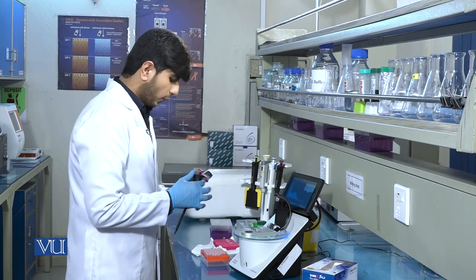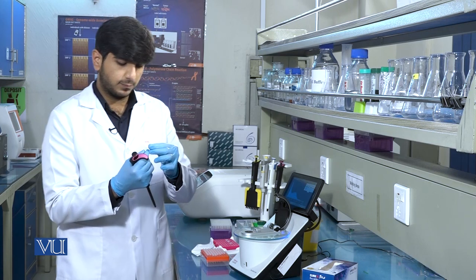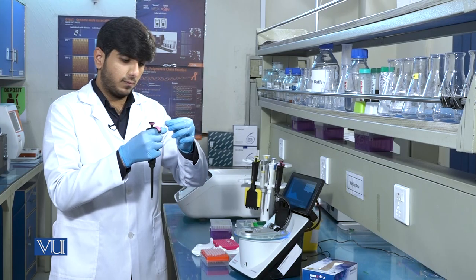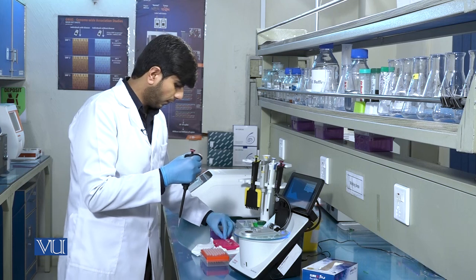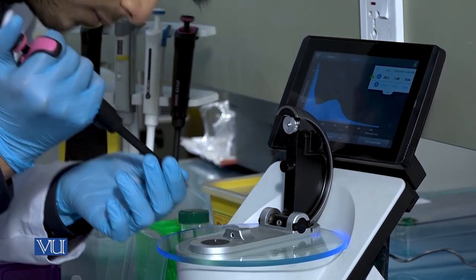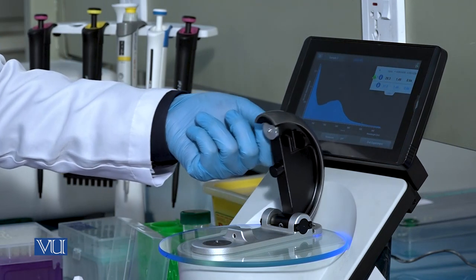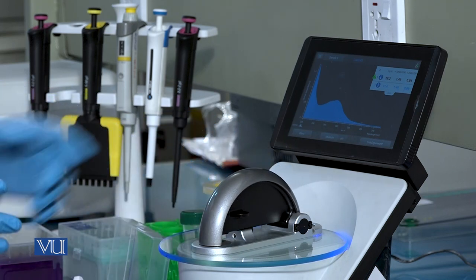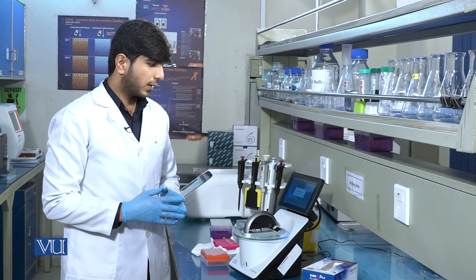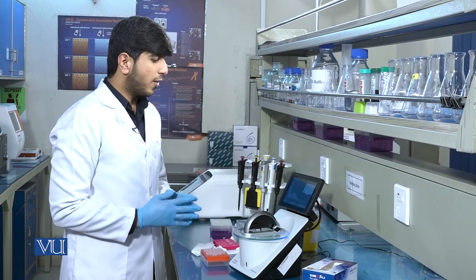We will clean the tips and then load one microliter of the sample. After pouring the sample onto the tip, we will carefully close the paddle and start measuring. In this case, you can see the values on the NanoDrop instrument.